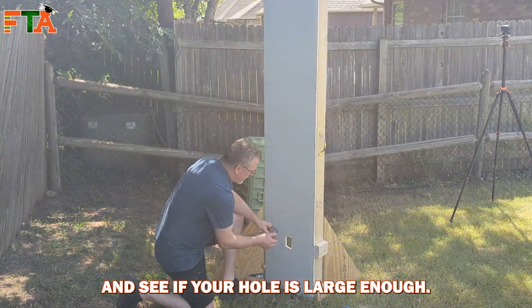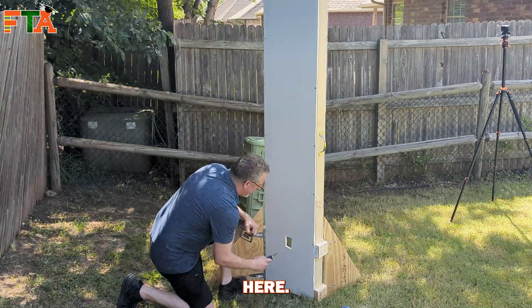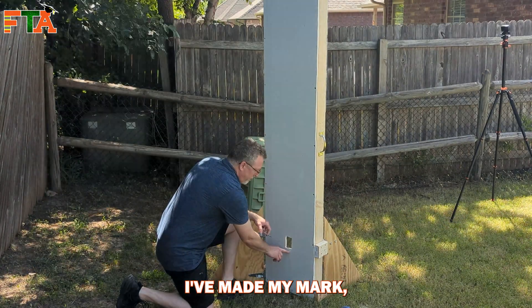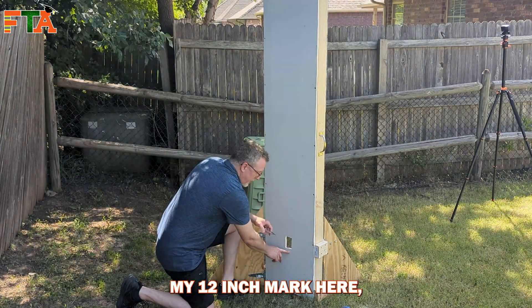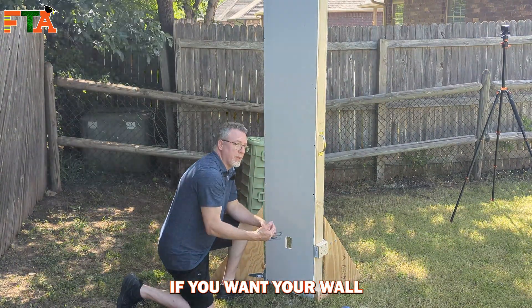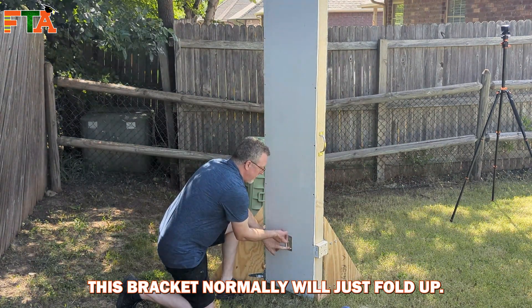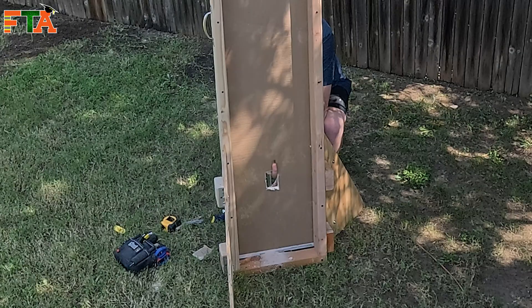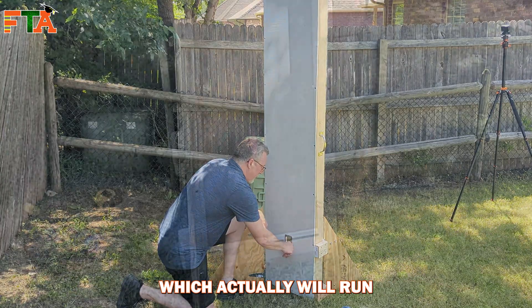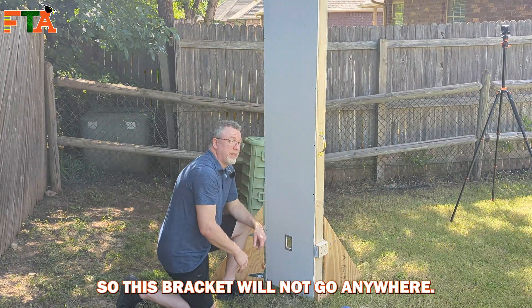Now you want to check your bracket and see if your hole is large enough. Once it fully fits in the hole — I made my 12-inch mark here but actually cut a little bit higher. Your bracket is always going to be a little bit higher than your actual wall plate if you want your wall plate bottom to be at 12 inches. The bracket folds up and down, then we run screws through the holes which pinch the top and bottom so the bracket will not go anywhere.